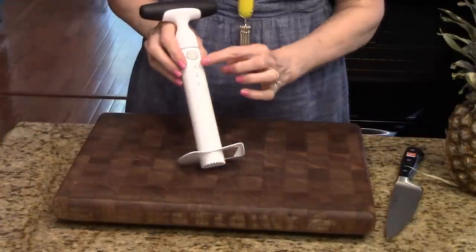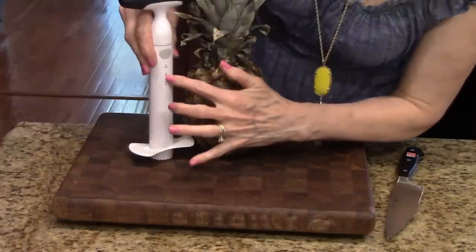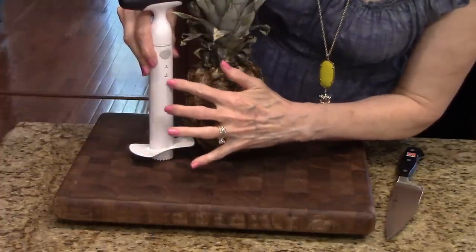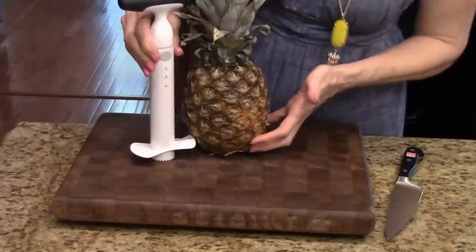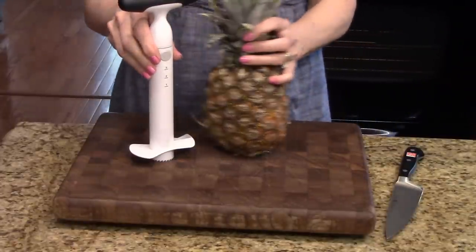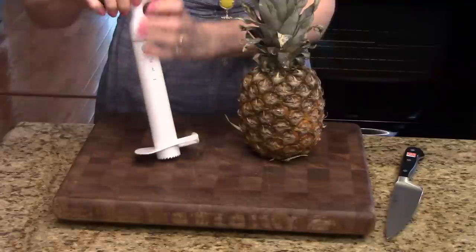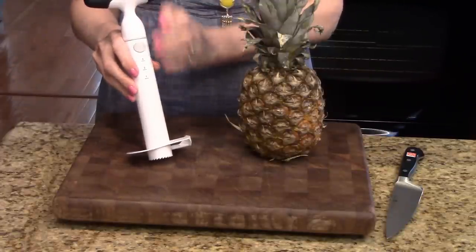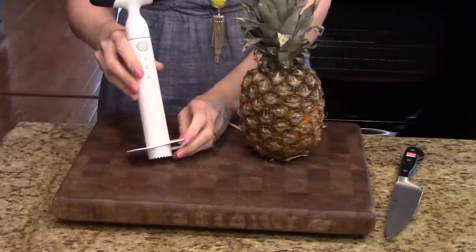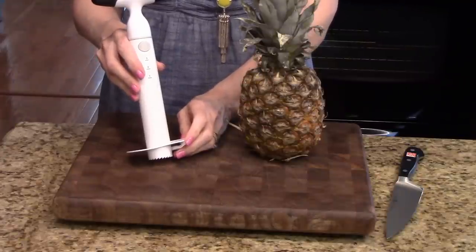This has measurements on the shaft and what you do is you hold it up next to the pineapple and see how tall your pineapple is, so that way you know how far to ratchet this down into the pineapple to leave the shell intact and prevent the bottom from being pierced. It has a non-slip grip, it's BPA free, and it's dishwasher safe. This is available on Amazon for $9.99 and if you're a Prime member you get free shipping. Now I want to demonstrate how this works.